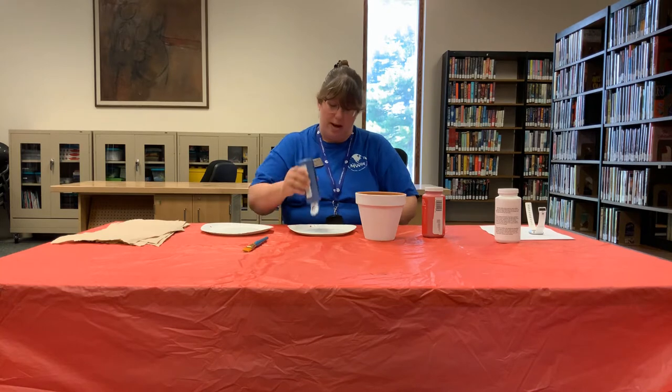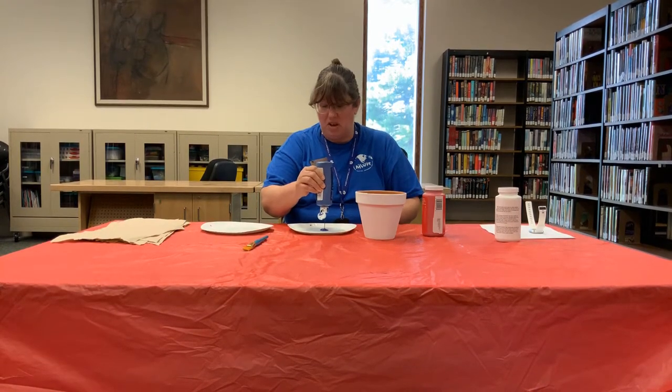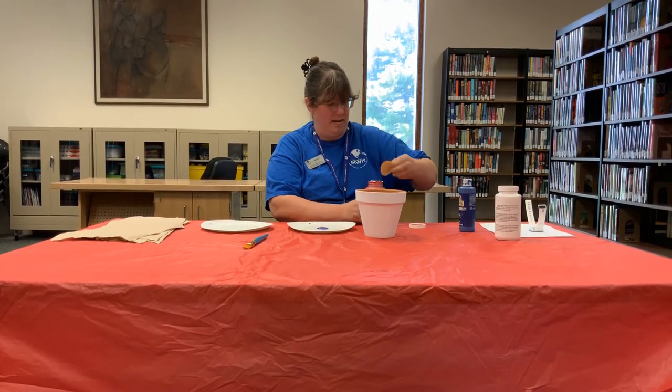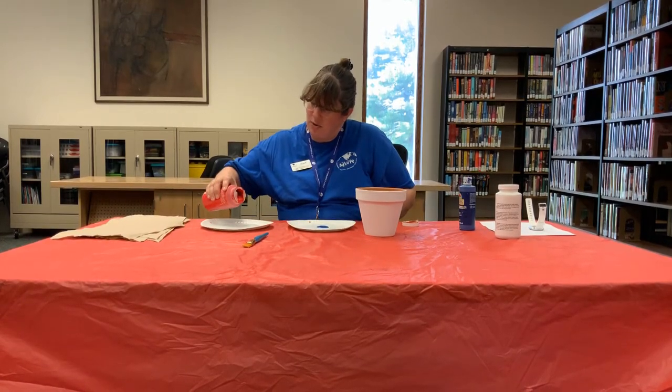Alright, you're going to take your paper plates and put the colors on that you would like. I'm using red, white, and blue because this past weekend was the 4th of July. You don't need much paint — it goes a long ways.